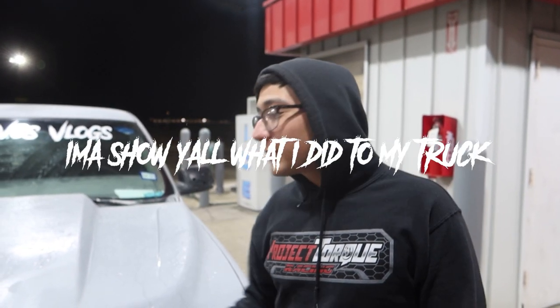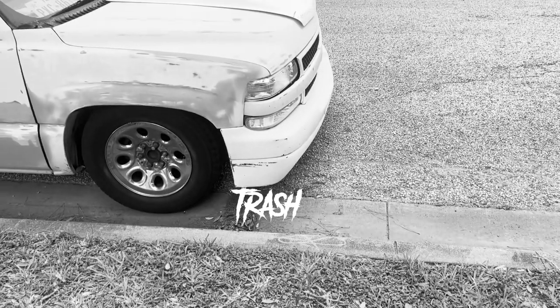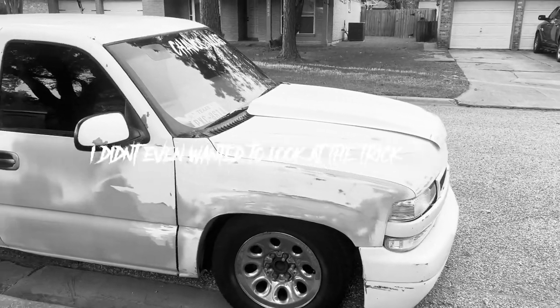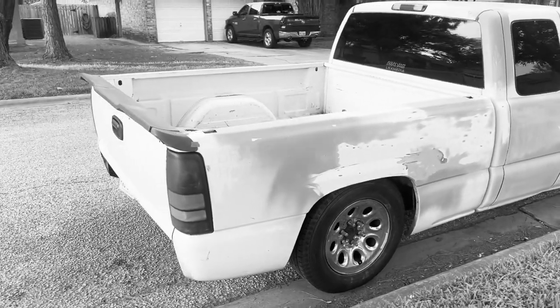Welcome back to child vlogs. In this video I'm gonna show you what I did to my truck. As you can see in the videos I had it looking like trash — I didn't want to drive it, that's how embarrassing it was. I didn't want to look at the truck. I lost motivation, but here we go.